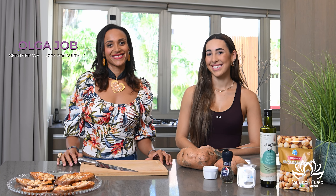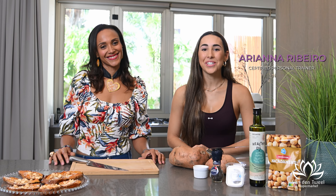Hi everyone, Olga Job here, your Certified Wellness Consultant. Hi, my name is Adriana, Certified Personal Trainer.